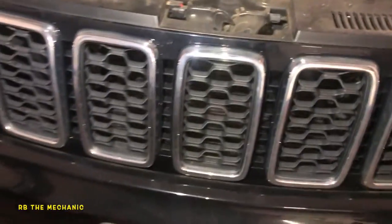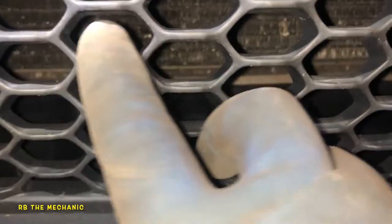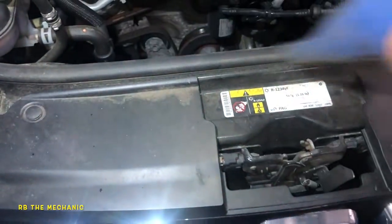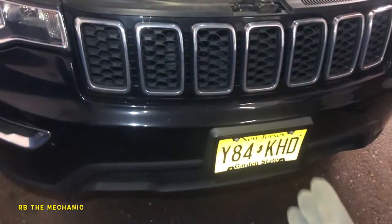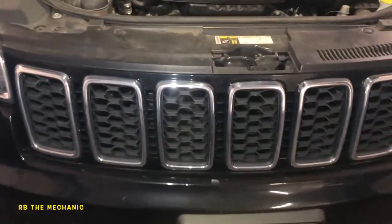One more concern I want to point out: if you're doing highway driving, I had a customer where a lot of mosquitoes, bugs, and all kinds of stuff was packed up in the front of the radiator so airflow could barely flow through it. Also, right between the AC condenser and the radiator, it was all jammed with dirt, debris, and pollen — there was no airflow even though the fans worked fine. That's another thing to be aware of.